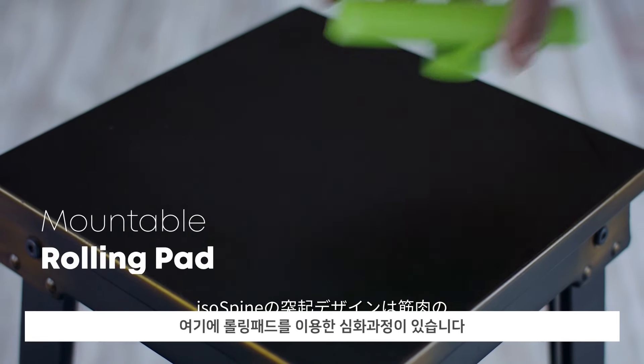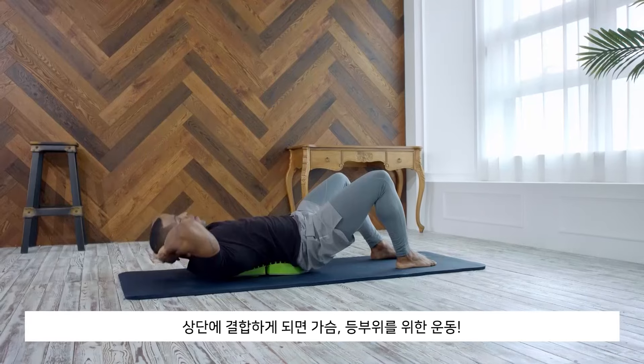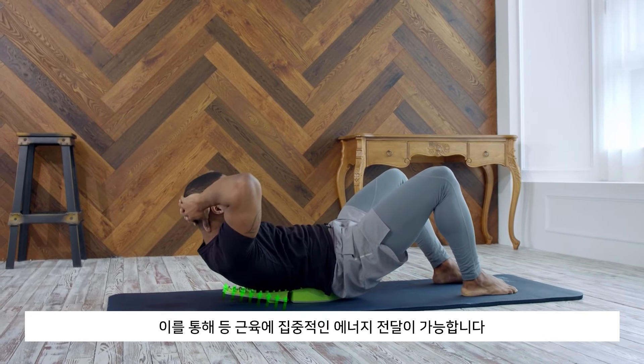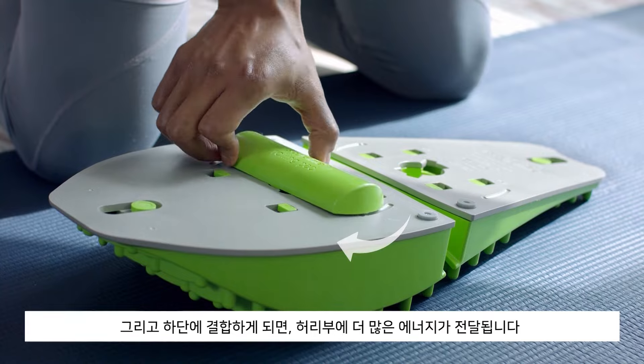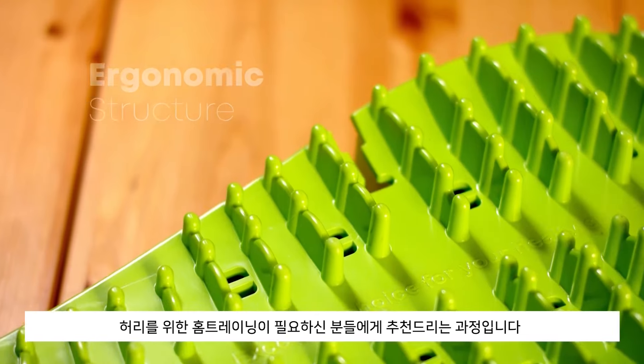And with our rolling pad, you can take your pain relief to the next level. When mounted on the upper hole, you can focus on the upper back area, which will help strengthen your sternum and the muscles surrounding it. When mounted on the lower hole, you can focus on the lower back area — we recommend this for people who experience a lot of pain in their waist area.